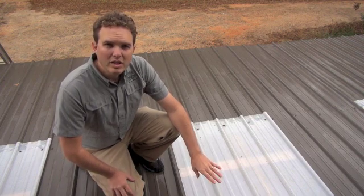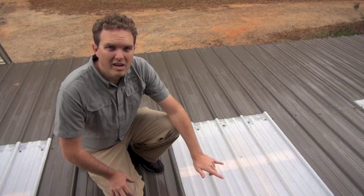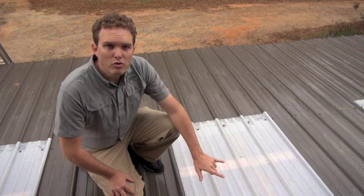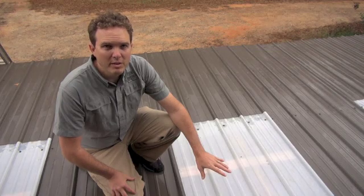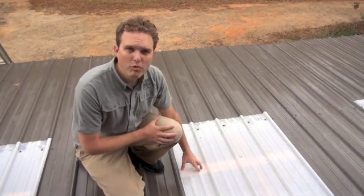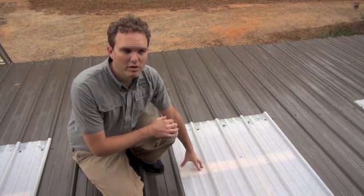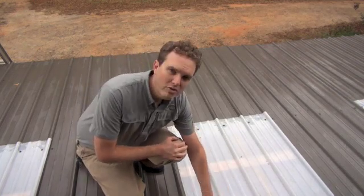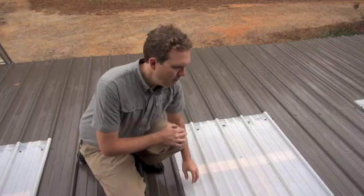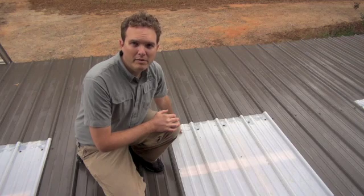When you're laying this out, you want to make sure that your skylight panel hits on at least two of your wood strips below it. In this case we hit on three because we put 1x4 wood strips on 16-inch centers on this particular carport. You can see there's a line of screws going in at the top of the panel and a line of screws going in at the bottom of the panel.